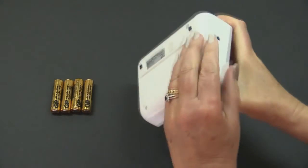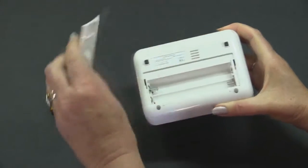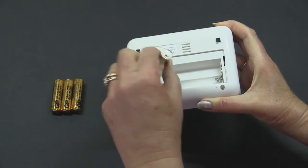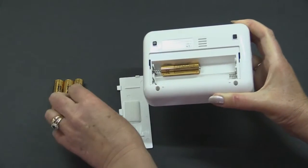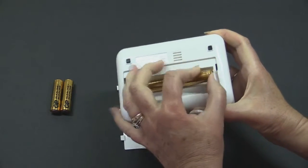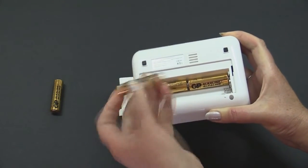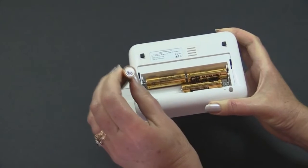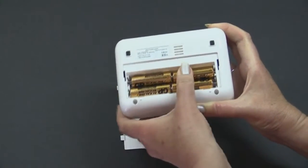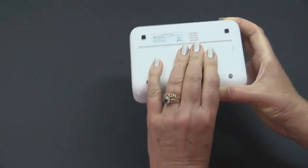First, you must insert the batteries. To do this, remove the cover by sliding it upwards towards the centre of the monitor's body. This unit uses four batteries, two of which are inserted together in the same direction with their flat negative terminal facing against the spring. The other two are inserted in the opposite direction, again with their flat negative terminal facing against the spring. Give them a quick twist to ensure a good contact and replace the cover by sliding it back into place.